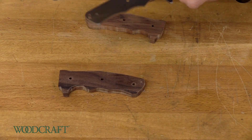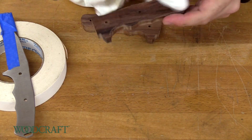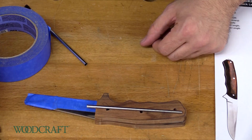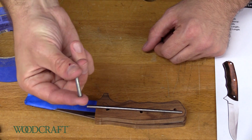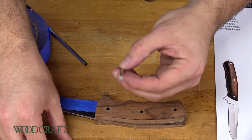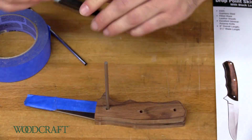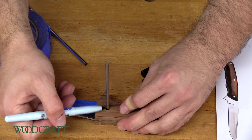Now we're going to clean everything with some acetone to make sure there's no grease or anything on it, so the epoxy doesn't have any problems sticking. The good thing about the pins that come with the knife is they're already cut to size, but they're bland — we don't want to use those. We're going to use the mosaic pins, so we're going to do a little dry fit, stick the pin in, and then use a marker to mark on the pins where we need to cut.